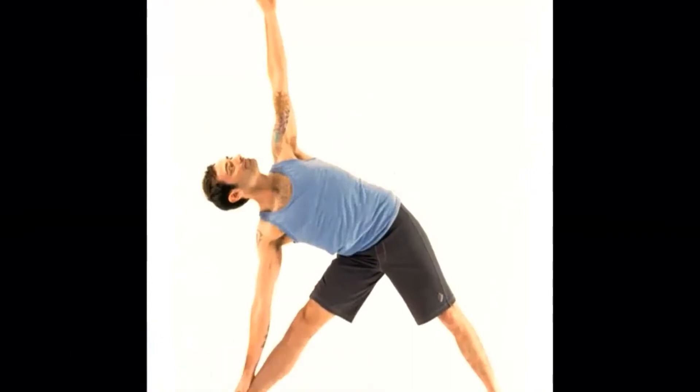Triangle Pose. The triangle pose will release and strengthen your thorax, stretch your spine, and improve your blood flow.